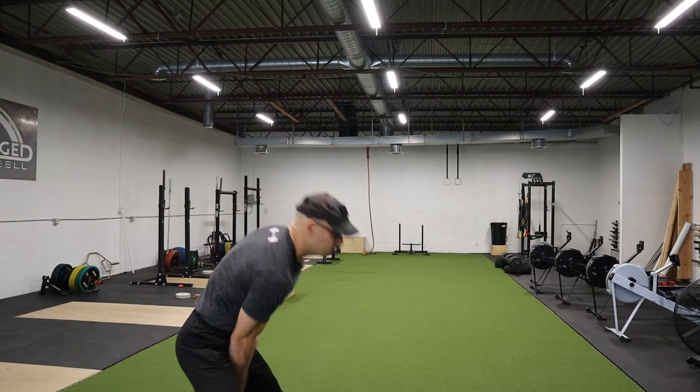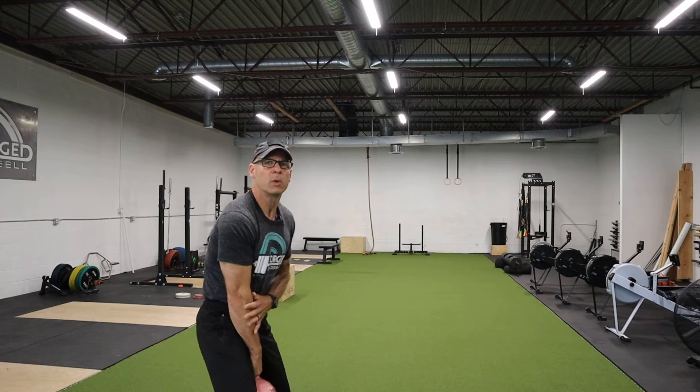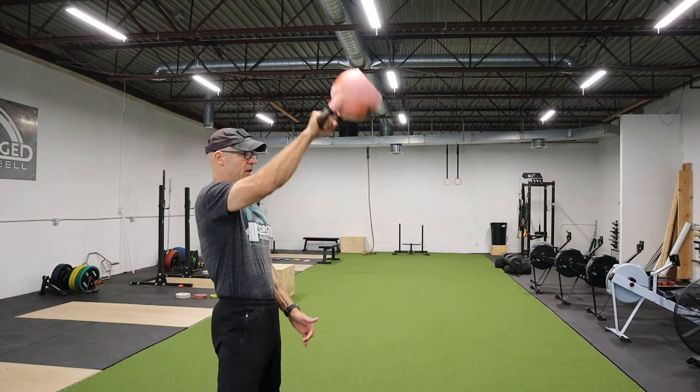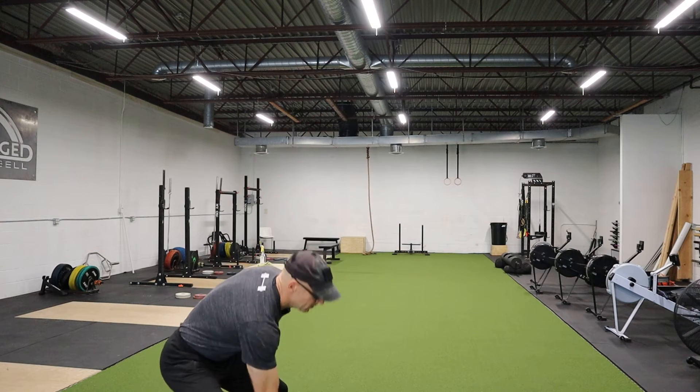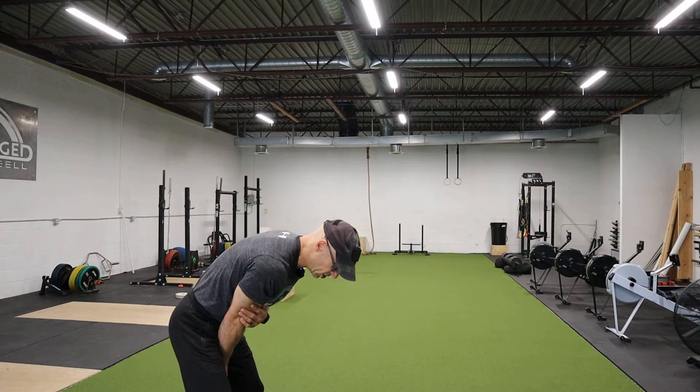One of the things that Ken definitely taught is we want to maintain contact with our arm and our body as long as possible, and then on the way down, I want to lower the kettlebell before hinging.